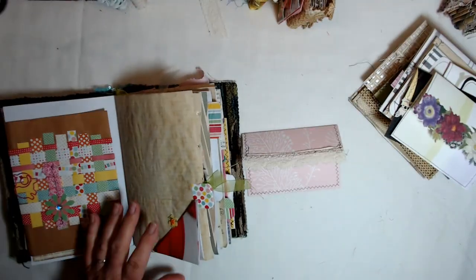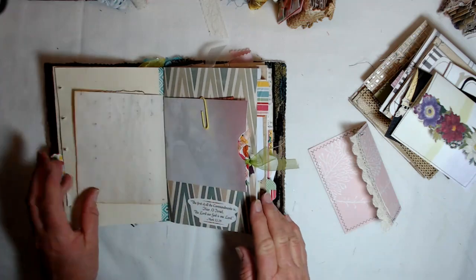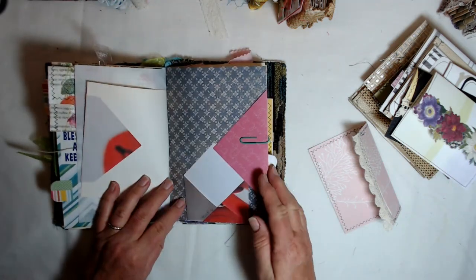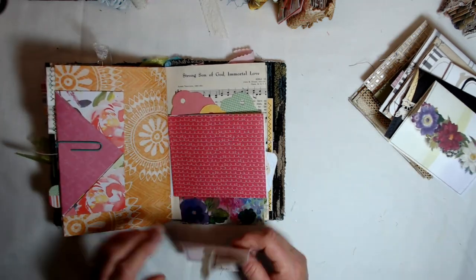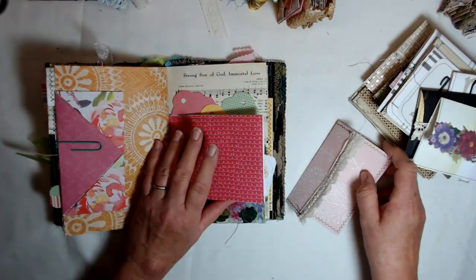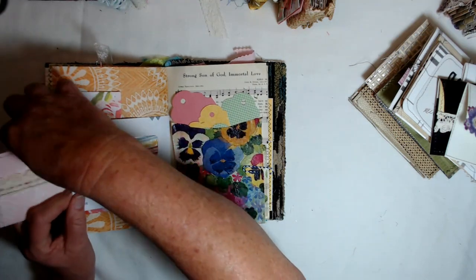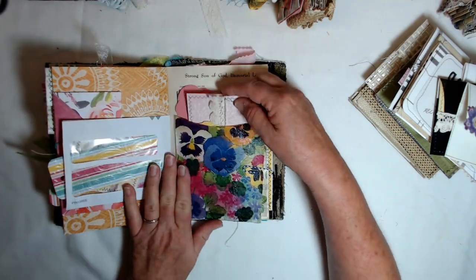When you get ready to put it in a book, you can put it — this book is so full of stuff I'm not sure there is a place. It is stuffed! You could, like this one right here, stick it up under something and let something hold on to it like that. You could stick it in a corner, stick it down in there if you wanted to, or stick it down in a pocket.